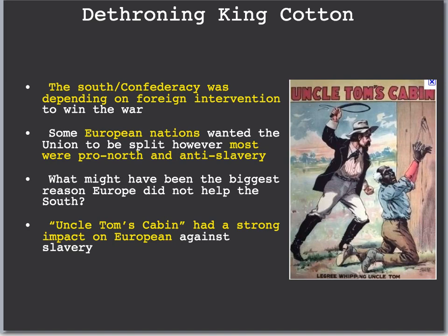The next section is dethroning King Cotton. The South was very dependent upon foreign intervention to win the war — they needed help from England and France and actually expected it, because they provided so much cotton for European factories. Some European nations wanted the Union to split to make America weaker. But because most Europeans were anti-slavery, they were actually supportive of the North. The biggest cause of that was the book Uncle Tom's Cabin — one of the most important books in A-Push, by Harriet Beecher Stowe — which helped persuade many Europeans to support the North and kept European help from going to the South.